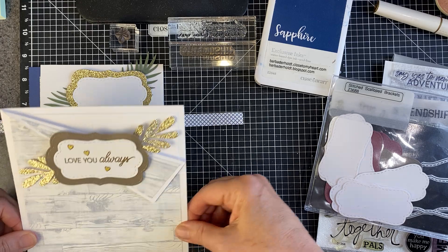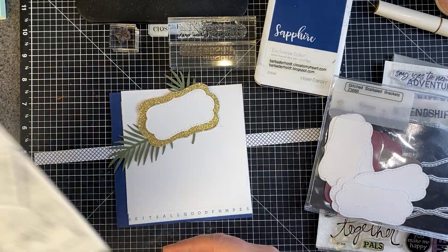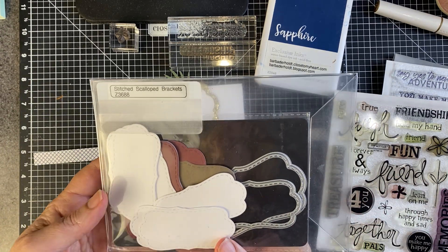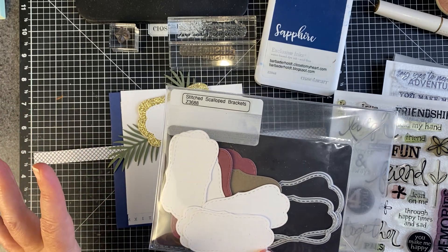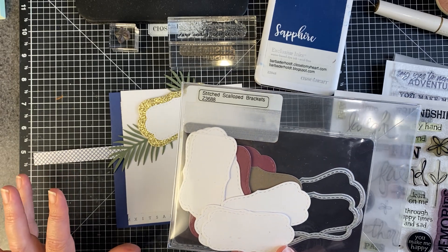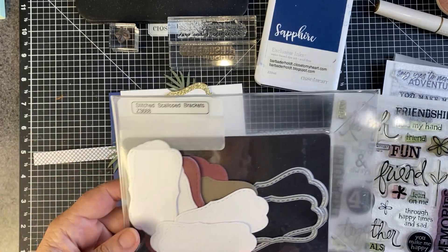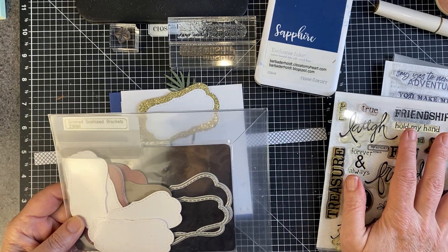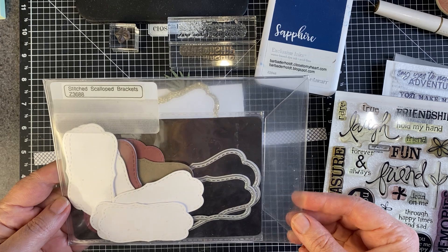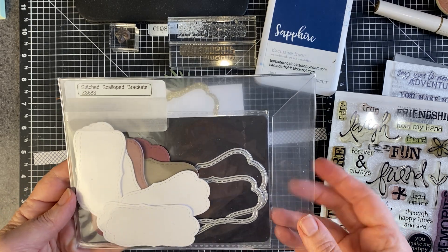So this card was a six by six. The card we're making today is going to be a little bit smaller. I did bring in my stitched scallop brackets. These items were from Close to My Heart. I believe everything here is a Close to My Heart product. Close to My Heart closed at the end of June forever and ever. So I have a lot of things in my stash because I was a consultant for over 10 years and used their products fairly exclusively for a good 10 years before that.